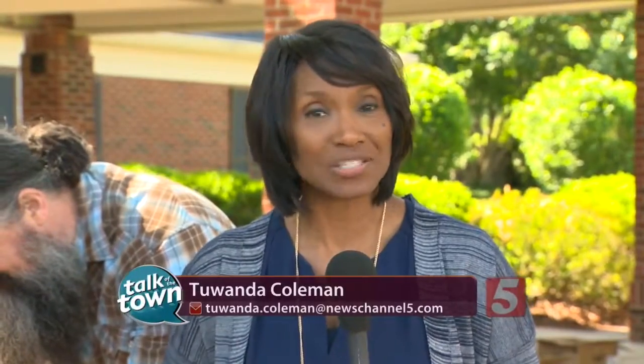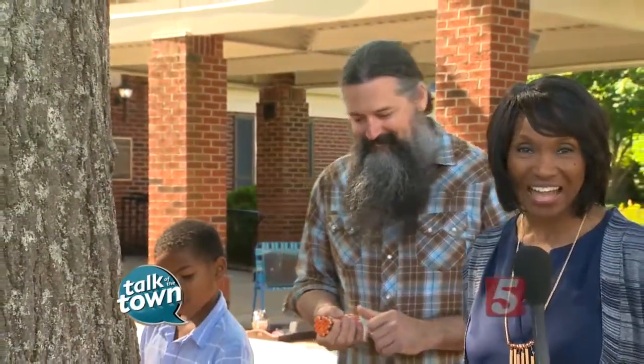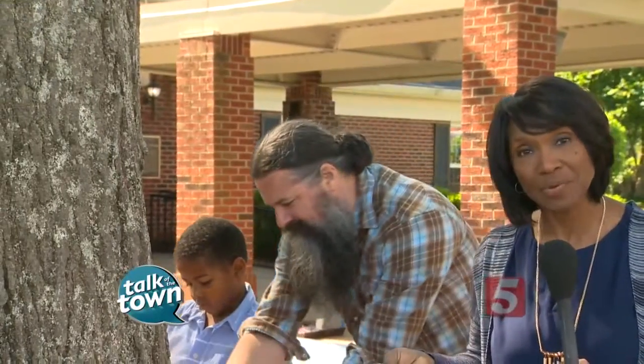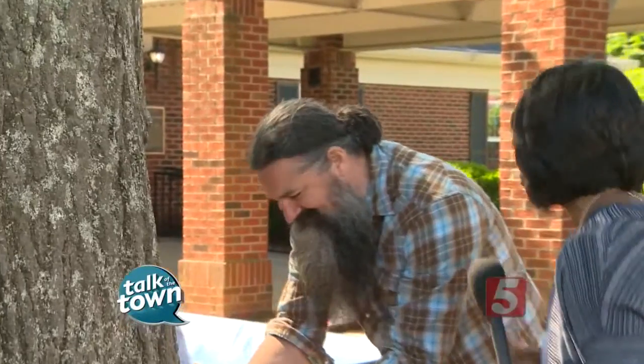Today we're playing with crayons but we're not coloring. We are here with renowned artist Herb Williams who makes a living making sculpture out of crayons and has works all around the world. Today he's working with the students here at Harding Academy to create an exhibit that will be on display at the Harding Academy Art Show — thank you so much Herb for letting us stop in.